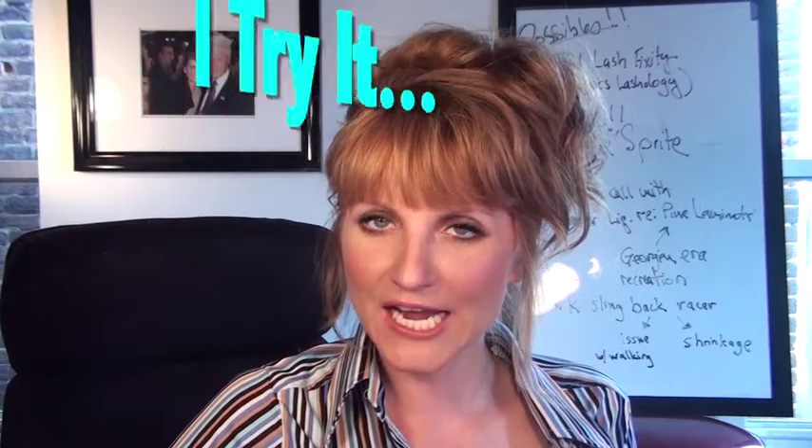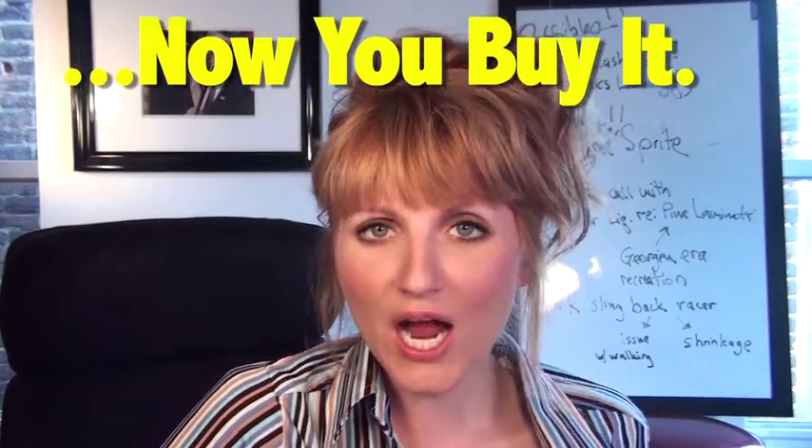Welcome back. Episode number 26 — I try it, now you buy it. Where I try it before you buy it. And if you already have it, I show you different ways that you can use the things that you already have, in different ways.